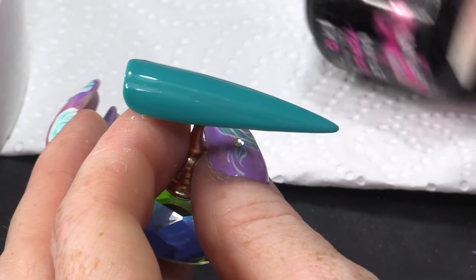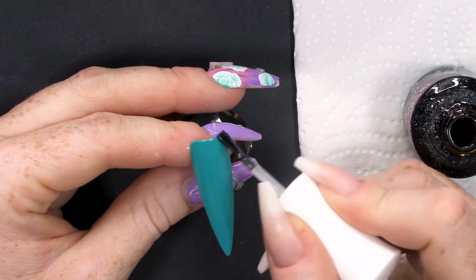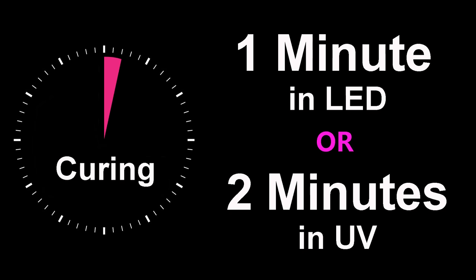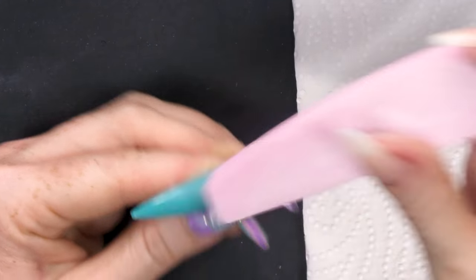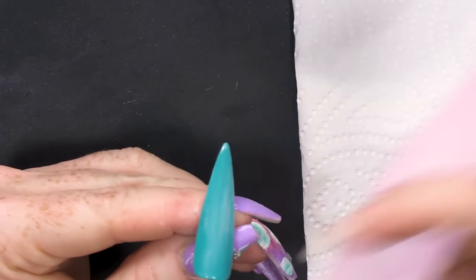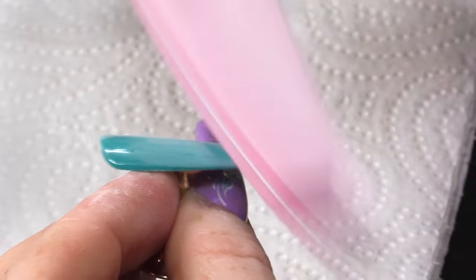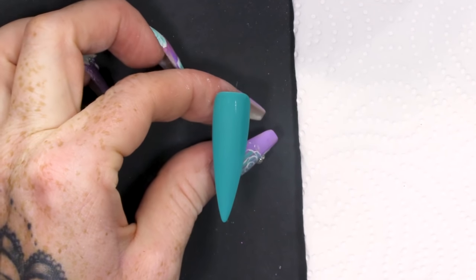I'm gonna topcoat before I do anything else. Cure that. And I'm gonna make it matte because I'm gonna put paint work on top of it — it doesn't like stain on that. So, I'm just buffing it, then I'm gonna clean this up with the Gel Residue Wipe-off Solution, just to make sure there's no particles of dust on there. Nice and clean.